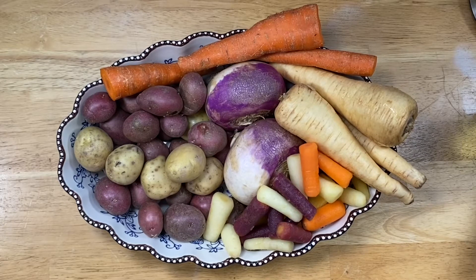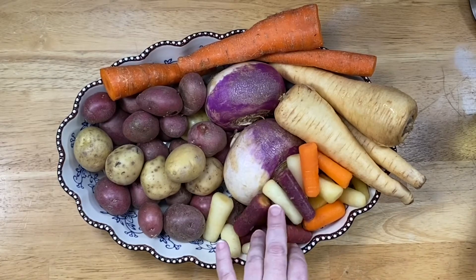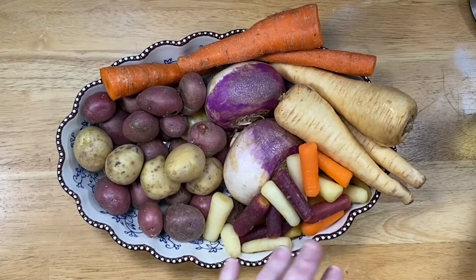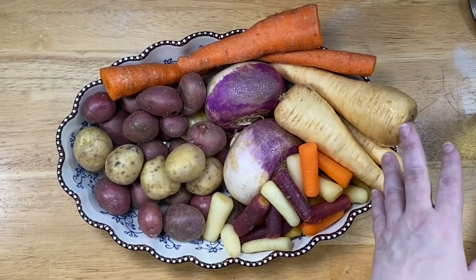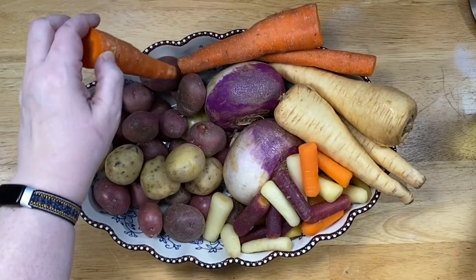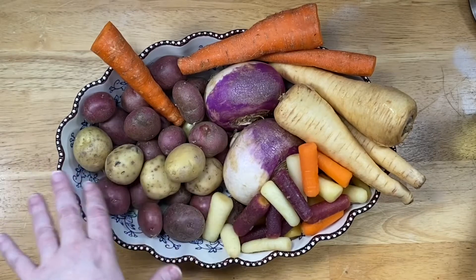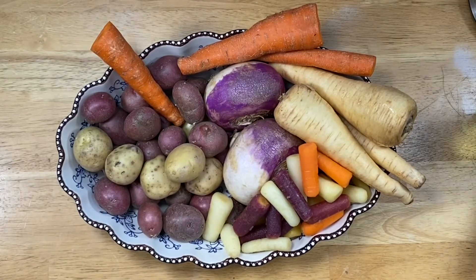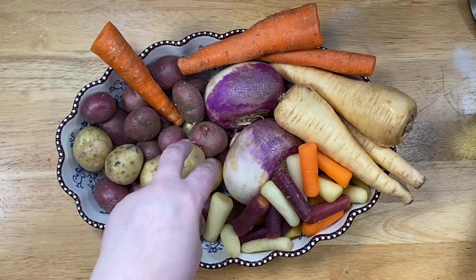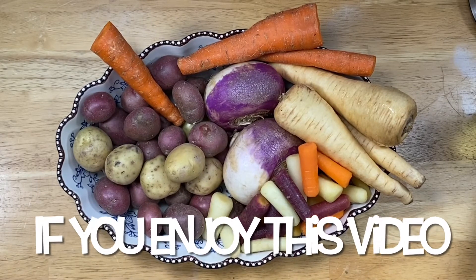A lot of times I'll throw an onion in there too. I haven't washed these yet — I'm just going through the fridge. I had a bag of wonderful rainbow carrots; I love the purple ones and I'm hoping to grow some this year. I have parsnips — about three — the end of a bag of regular carrots, half a bag of small potatoes, and two turnips. You could also use rutabaga or anything like that.